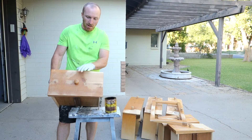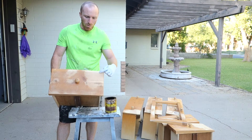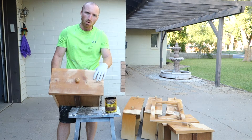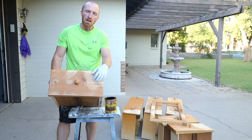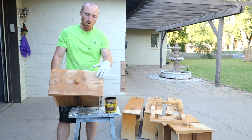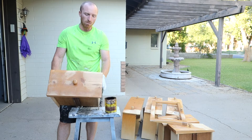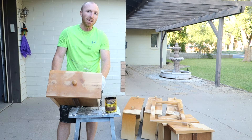So we've got our drawers sanded down, wiped down, and we're going to stain all the corners — the top right-hand corners. We're going to stain that, let it dry, and then tomorrow we'll put the sticker on and then we'll be able to paint everything else.